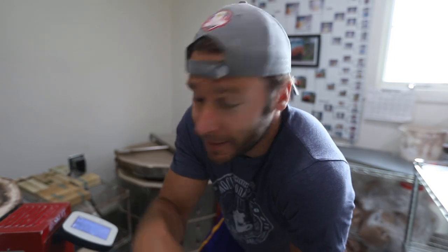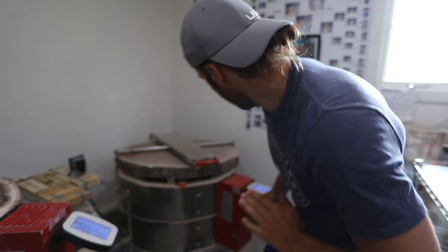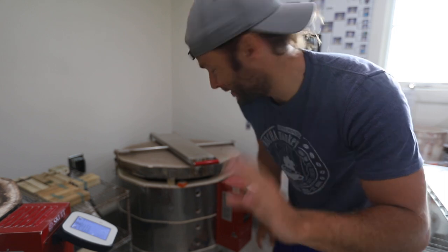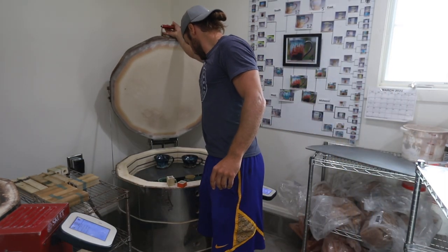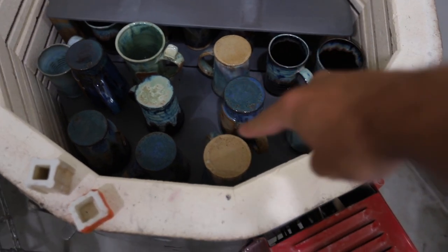All right guys, so it's two days later. This kiln has been up to 2,262 degrees Fahrenheit and it's come all the way back down to 75 degrees, so we're going to open it right now and show you guys what is inside. You ready? So these are all the upside-down ones right here, and this is the one that we showed you how to do.